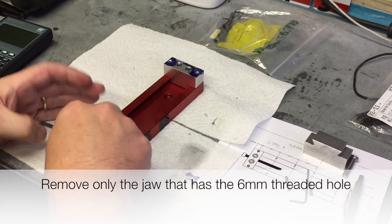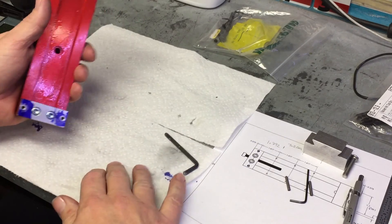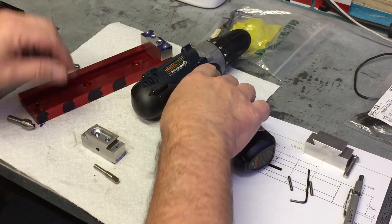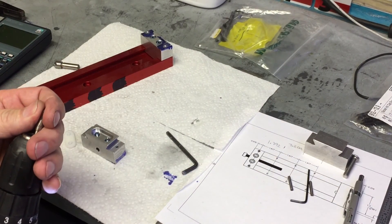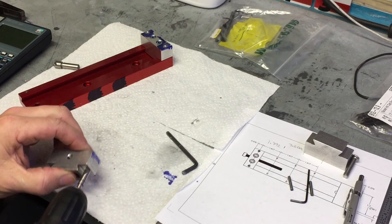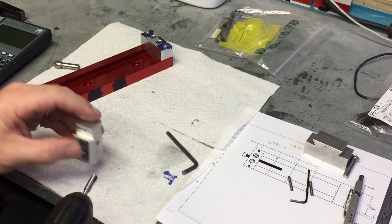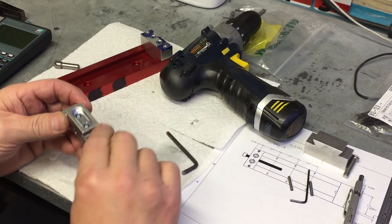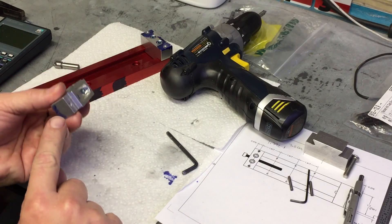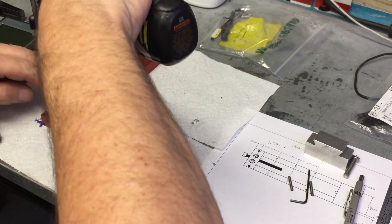Now remove the movable jaw — that's the one with the six millimeter thread. Some chips might have gotten underneath it, so you may need to tap it out. Deburr all the holes, clean it up, and reinsert it into the body, moving it up to the next line from your layout. This will be the next set of holes you drill through the body using the jaw as a drill guide. This is what makes it so precise — you're not drilling freely, you're using the jaw as a drill guide.